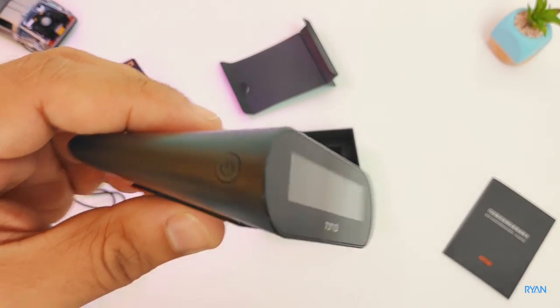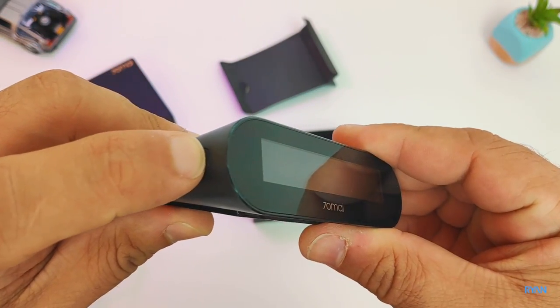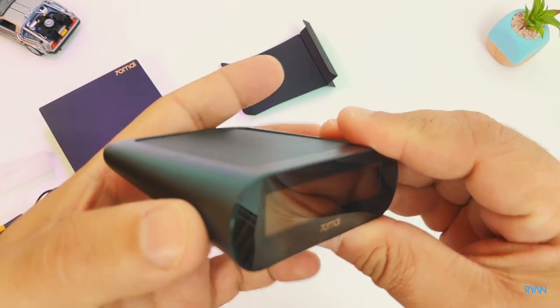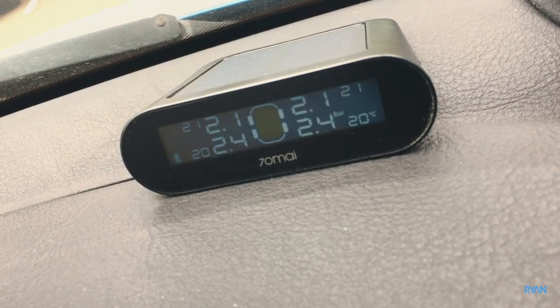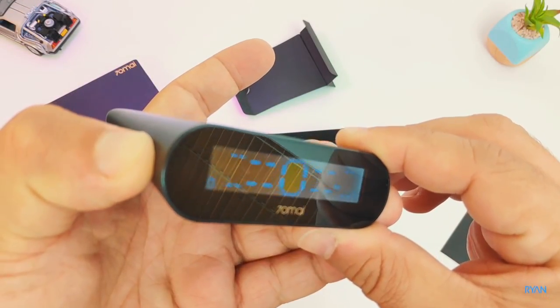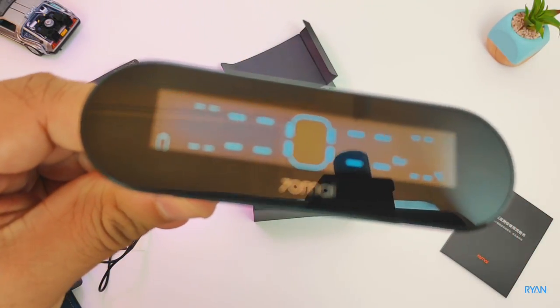Looking at the unit itself, you have a power button on this side you can use to turn it on or off. In my case I never use the button because it has an intelligent waking-up system that will sense if there's movement and turn on or off on its own.